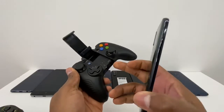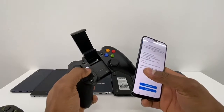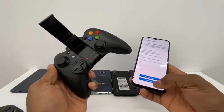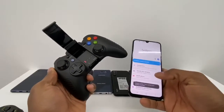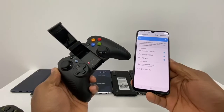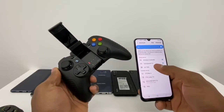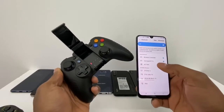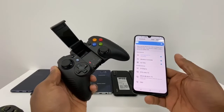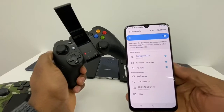After you do all that, go to your phone, go to Settings > Connections > Bluetooth, and turn it on. Turn your controller off, turn it back on, and press the pairing button one more time so the Bluetooth comes on. Go to your Bluetooth list and you'll see the controller name — in my case it shows 'Gamepad 8710'. Just tap that and your controller will be connected to your phone.